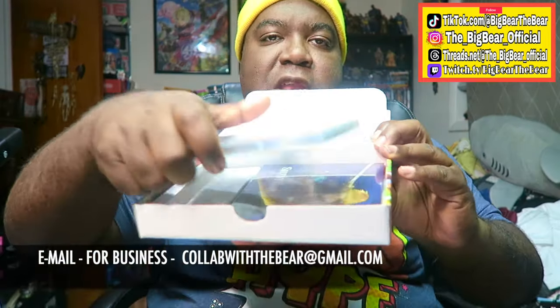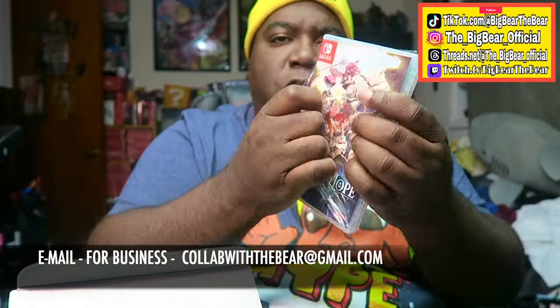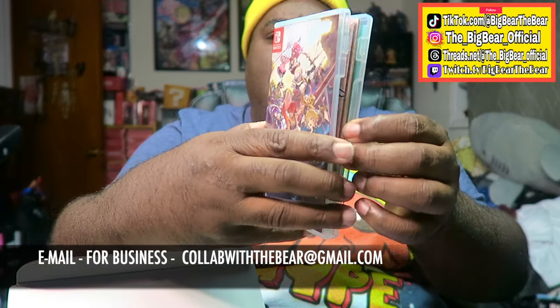Let's open it up and see what we got going on. As you guys already know, inside the package you get the game, and right there you get the soundtrack. Now let's open it up — it is Silent Hope, real raw and not cut out.